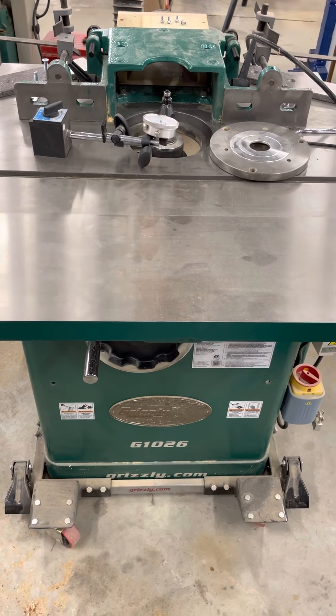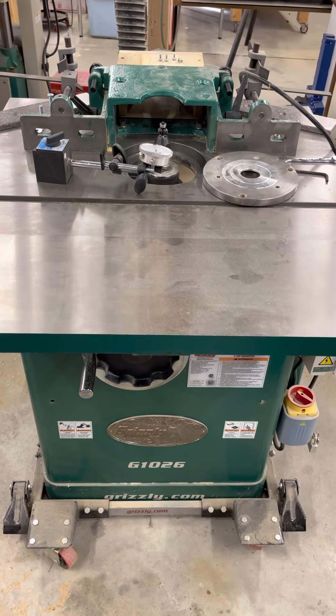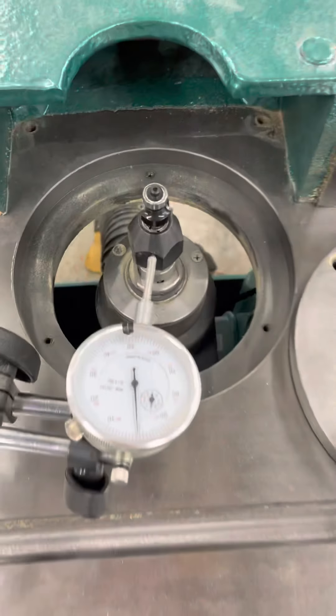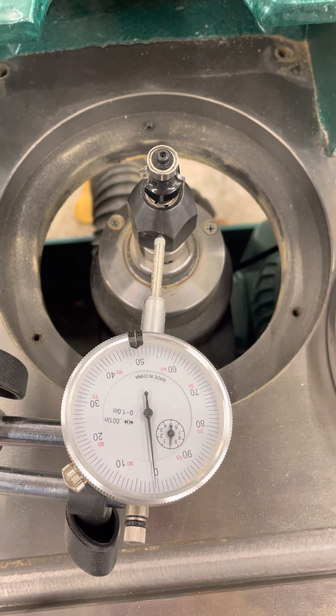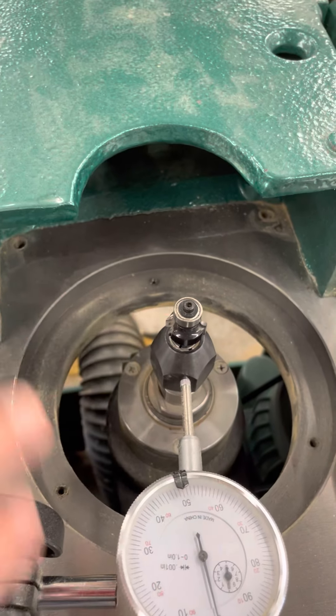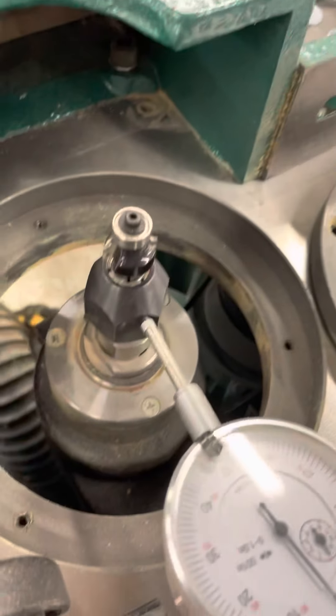This video is for my Grizzly G1026 shaper. I had an issue where when I got it straight from the factory, the spindle deflection was over ten thousandths when you would lock the height adjusting knob. The height locking adjustment knob is over here. You use the front hand crank to raise your bit up to the height you want, then come over here and lock the height adjusting knob so it doesn't move up or down while the unit's running.